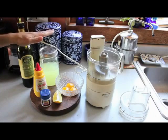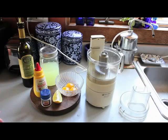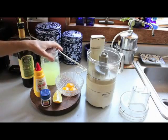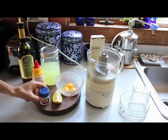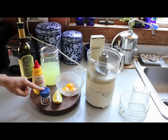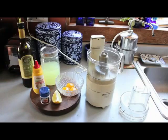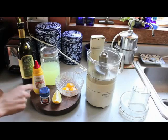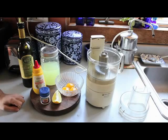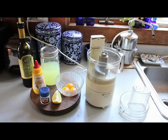We put in a tablespoon of whey. The reason we're using whey is that we're going to actually ferment this mayo — the whey is going to add some good probiotic bacteria and also help thicken it a little bit. I put in a teaspoon of Dijon mustard, about a half a teaspoon of good quality sea salt, and the juice of about two lemon wedges — roughly a tablespoon. I'll be conservative and taste as I go, adding more lemon or salt if needed.